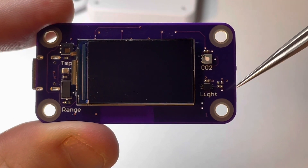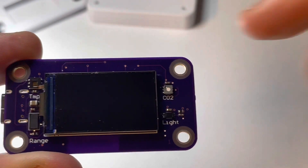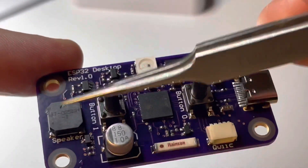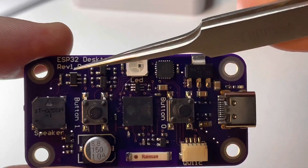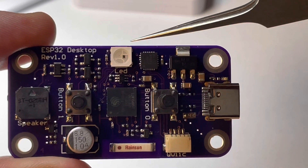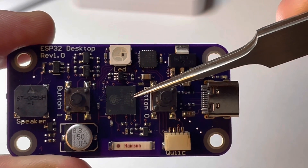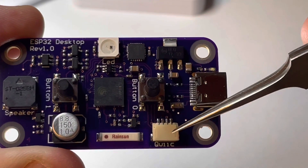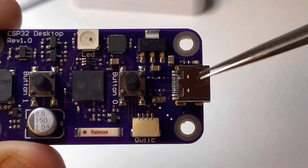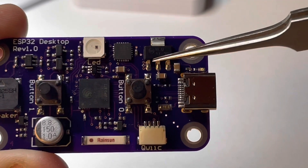It also has an ambient light sensor which I'm not using at the moment, but it could adjust the brightness depending on the amount of light in the room. On the back side it has a low-profile speaker, the two push buttons, and a 1.8V LDO for the air quality sensor. It has a NeoPixel on the top center, a USB interface chip, the ESP32 Pico D4, and an antenna with a quick connector providing power, ground, and I2C so you can connect other things to it. And a USB-C connector.